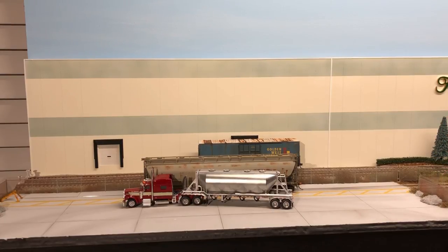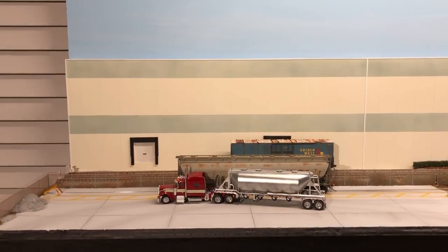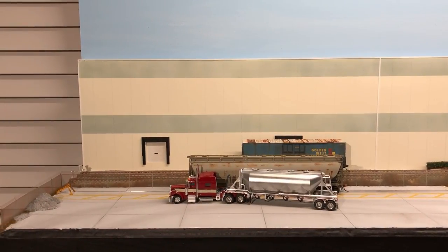I'm also making some light poles that should light up this pad pretty nicely. It's a nice little simple scene and I think it turned out pretty good - it's a place where I can use my dry bulk trailers.